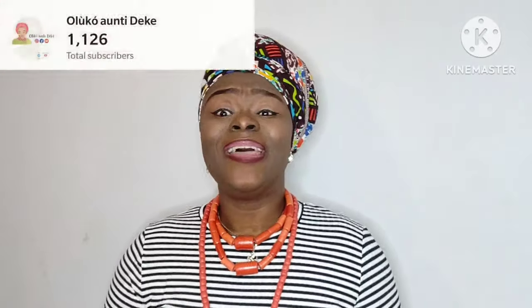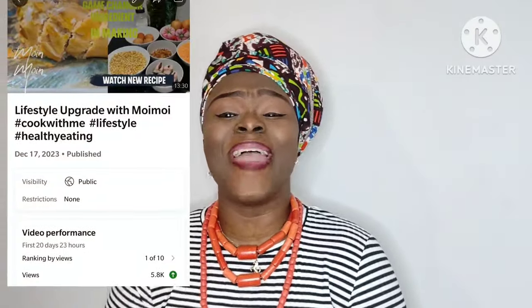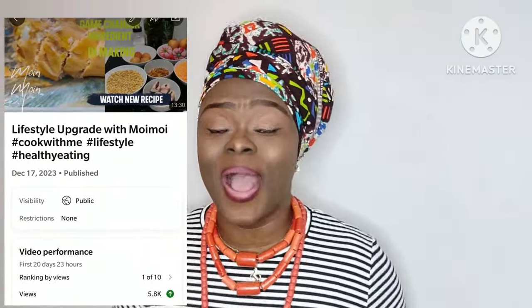Happy new year to you! 2023 was amazing — we ended on a fantastic note. We had over 1,000 subscribers. And our last video of the year, moi moi, that view was amazing, incredible. Thank you so much guys for the views. Please remember to like and to comment. I saw the comments, I saw the likes.